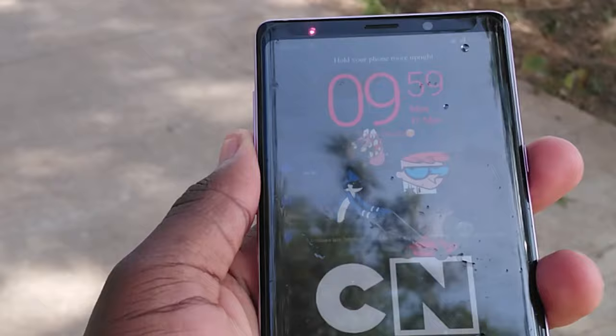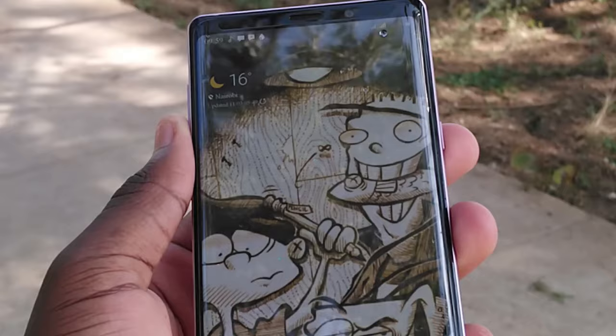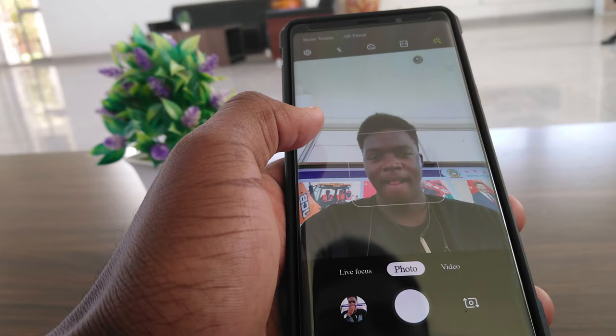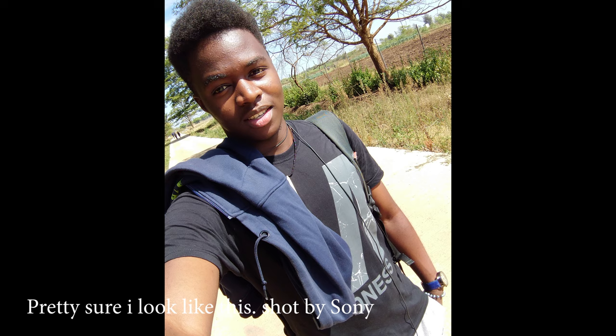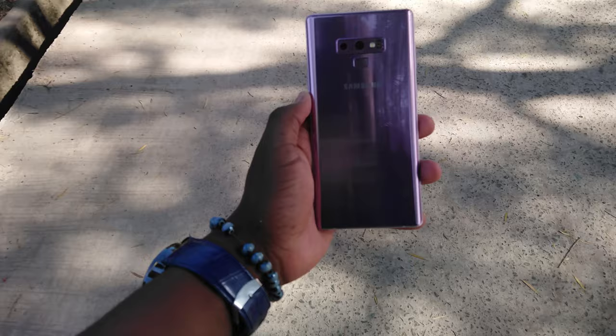Flipping to the front of the phone, we find a single 8-megapixel f/1.7 wide angle front selfie camera with autofocus, which helps you take some decent shots. Personally I've never quite liked Samsung's front cameras compared to other devices — I feel like they can do better in that department — but all the same they still take some really good photos. The main camera will also allow you to shoot up to 4K videos, with the selfie camera shooting up to 1440p.